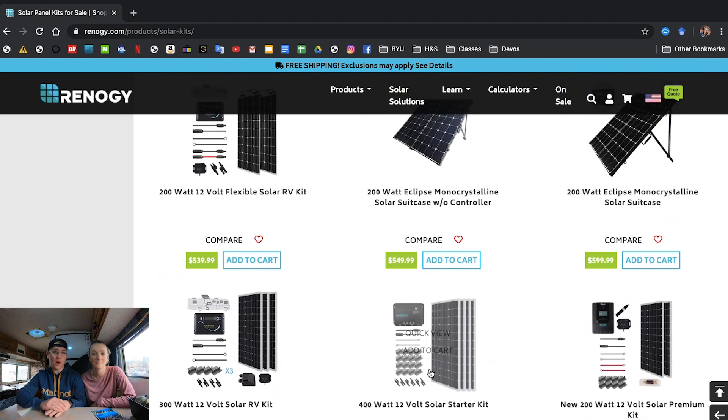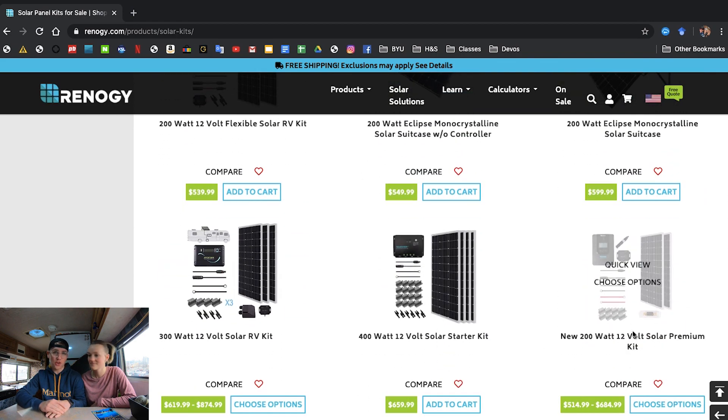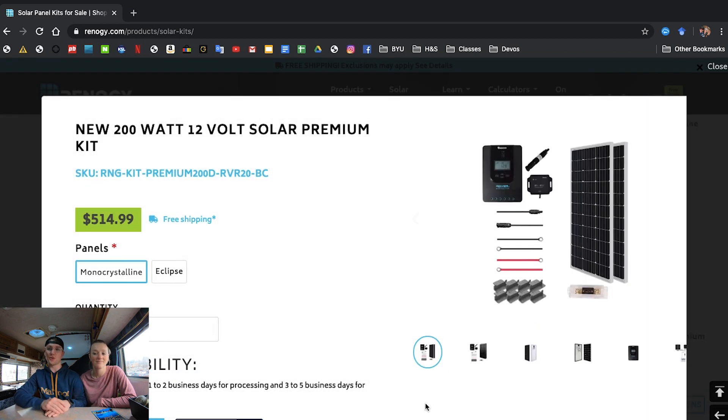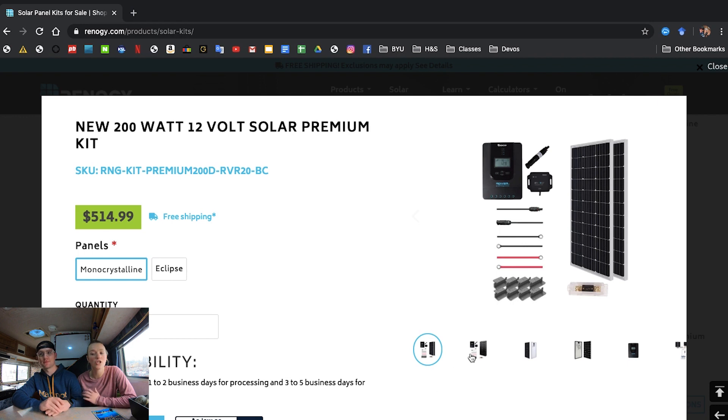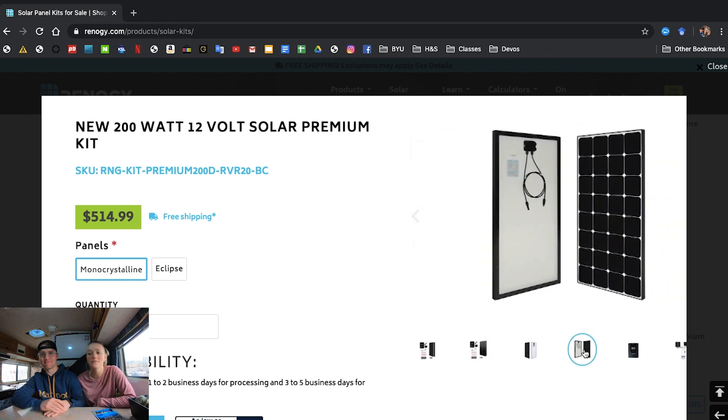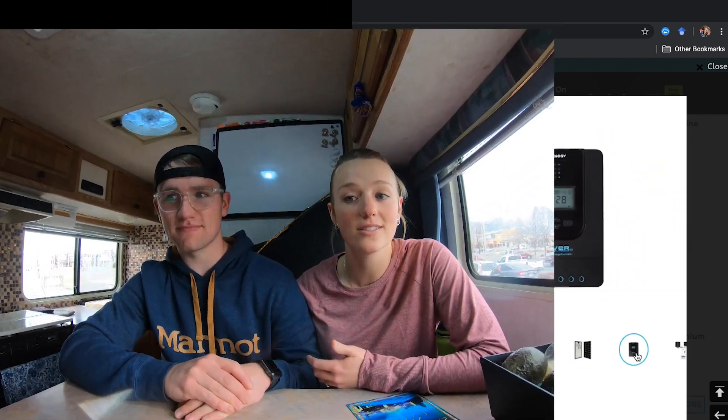This kit comes with a 20 amp MPPT charge controller — we actually upgraded to a 30 amp in order to house more solar panels in case we wanted to add in the future. The panels arrived in just three days and Renogy's installation instructions were fairly simple to follow. Overall, installing the panels took us about three hours and saved us over 750 dollars. Definitely worth it.